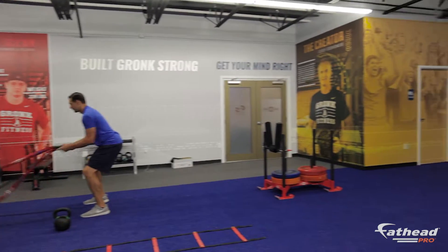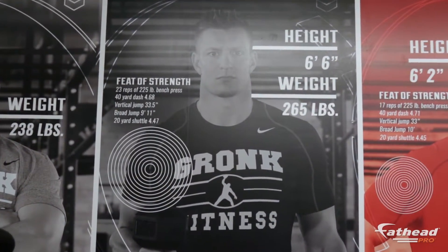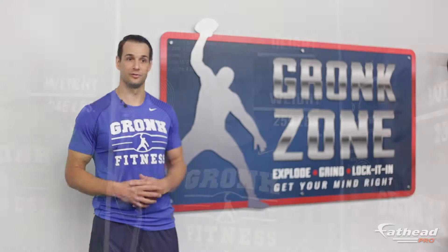Just having the stuff on the walls now, it's a whole other level. There's nothing like it, and I think it's going to help us in our business a lot.